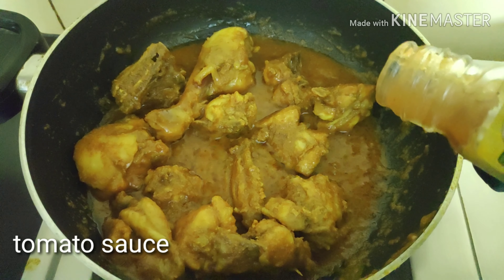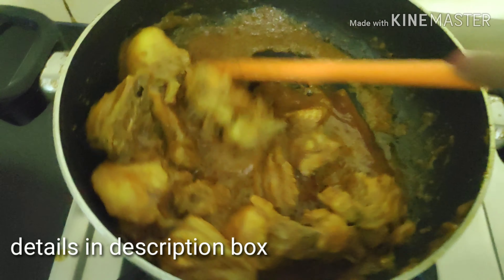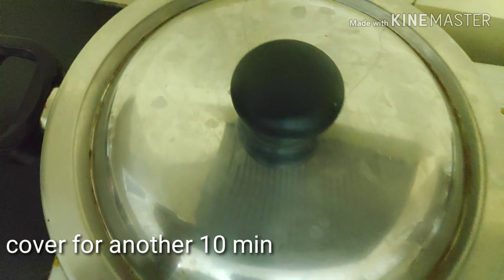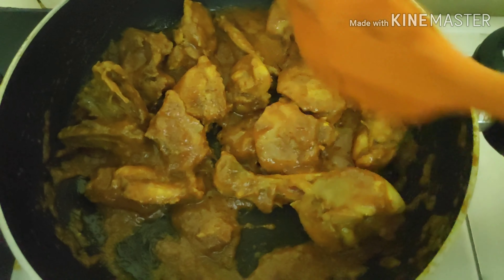Again after 10 minutes, the oil has released a little bit. I will be adding one teaspoonful of tomato sauce — instead of adding tomatoes, I will be adding tomato sauce. This gives a lovely taste and a tang to your dish. Now cover it again for another 10 minutes. After 10 minutes the chicken has released all the oil.